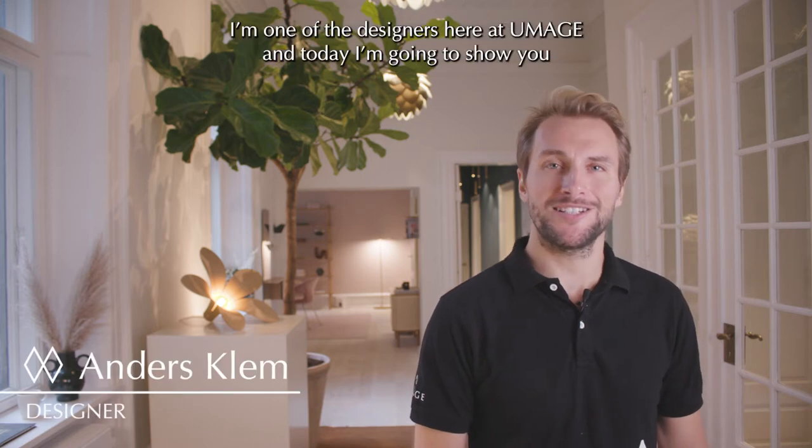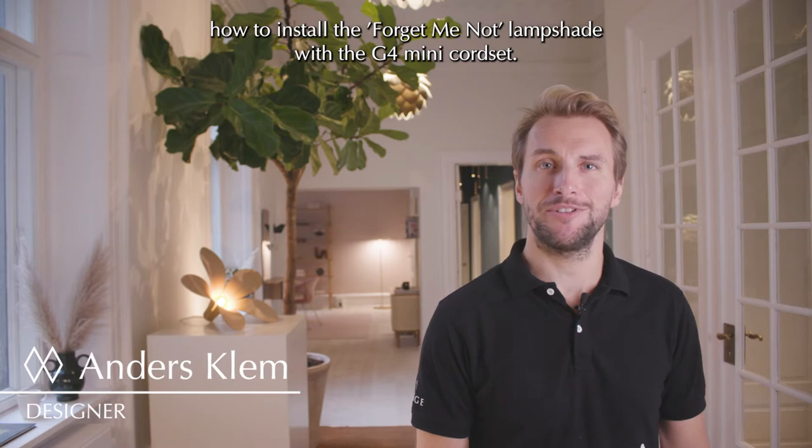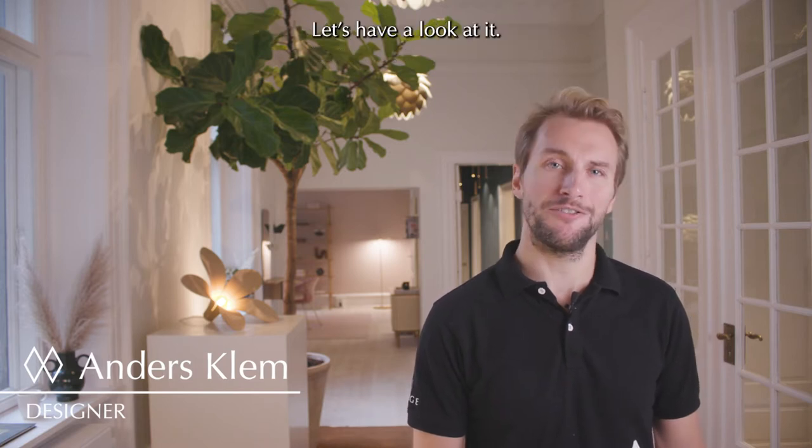Hi, my name is Anders. I'm one of the designers here at UMEI and today I'm going to show you how to install the forget-me-not lampshade with the G4 mini cord set. Let's have a look at it.